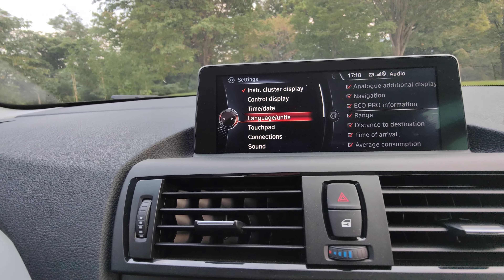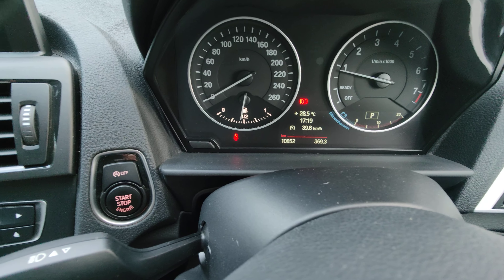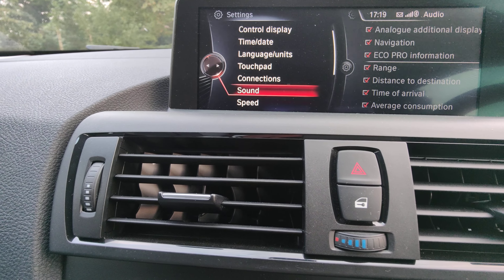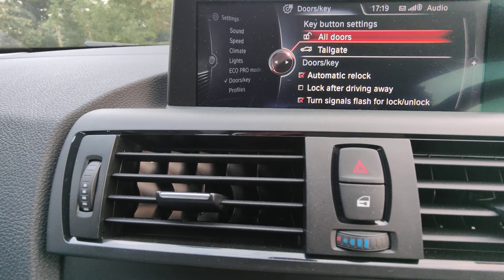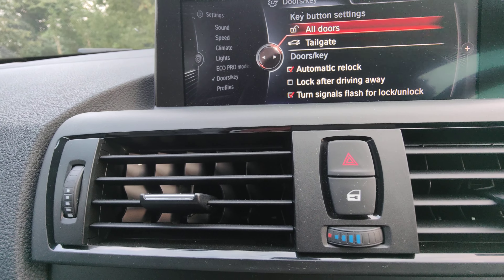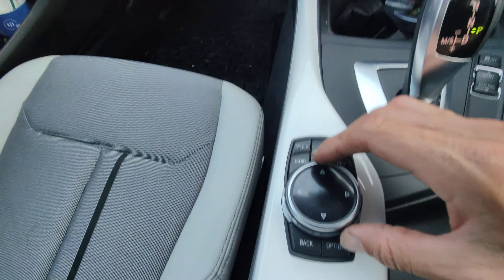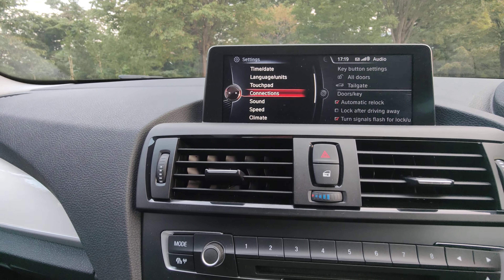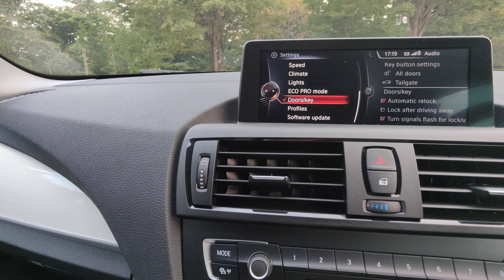You can change your language between Japanese and English — once you switch to English, everything is in English including all the displays. There's your sound settings, climate controls, lights, and door settings — for example, you can change how the doors lock, set an automatic re-lock after driving away, that sort of thing. Everything's done with this toggle dial, which is quite handy, though you obviously won't want to be doing this while driving. It's not a touchscreen at all, so if you touch the screen nothing happens — you have to rely totally on the dial.